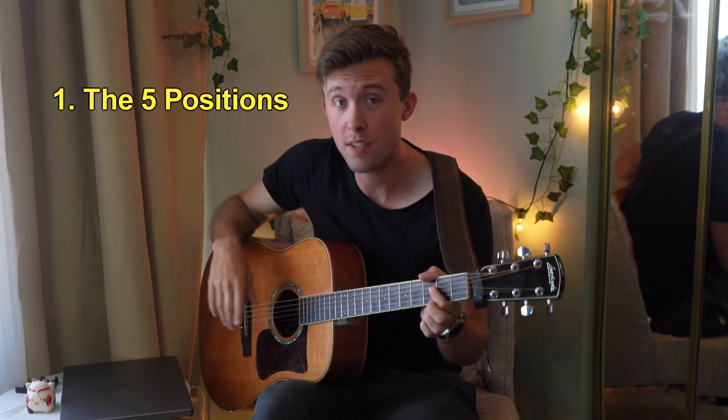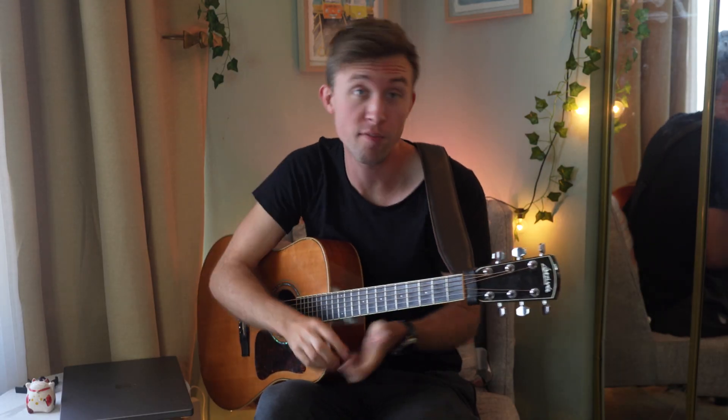Here are five things you need to know about the pentatonic scale. Number one is that there are five positions of the pentatonic scale all down your neck. The first one you probably learned is here on the fifth fret going 5-8-5-7-5-7-5-7-5-8-5-8. And there is nothing wrong with playing that position for the rest of your life — it's been used by legendary guitar players for decades.